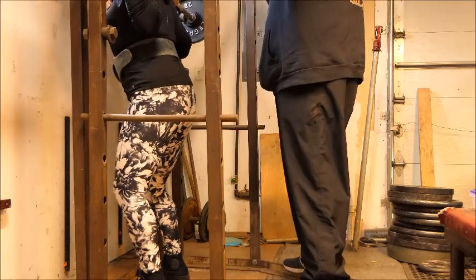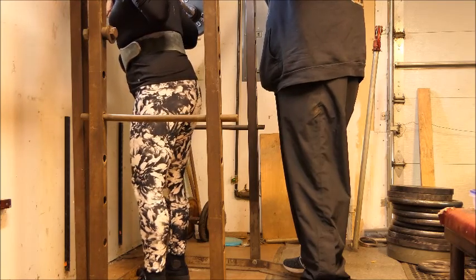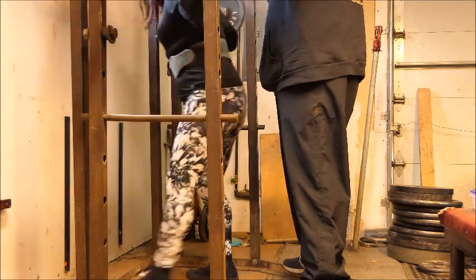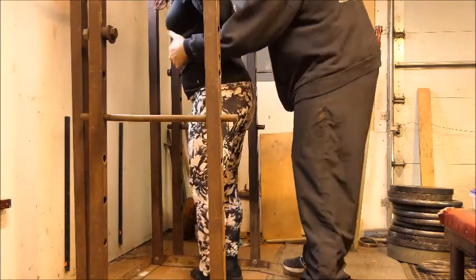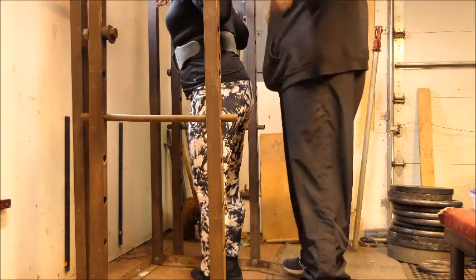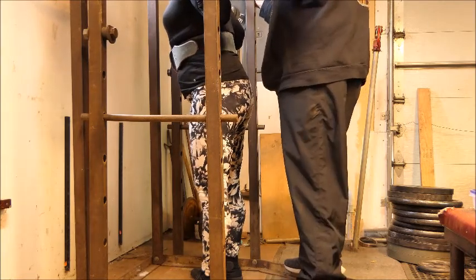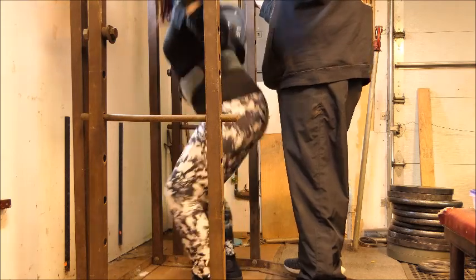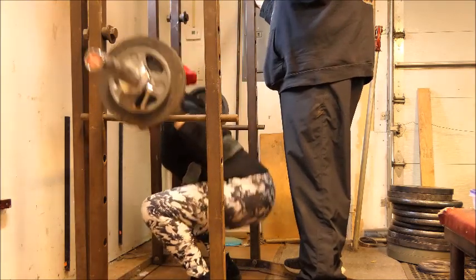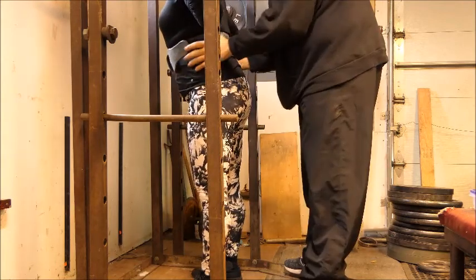Welcome to Snake Diet Barbell, time to train. I am coaching my girlfriend through my coach's programming for her. With this very first squat, she has become a power builder — that means she is a powerlifting bodybuilder. So congratulations, welcome to the club.